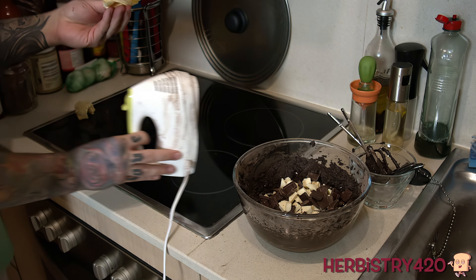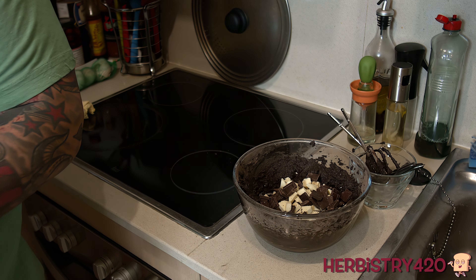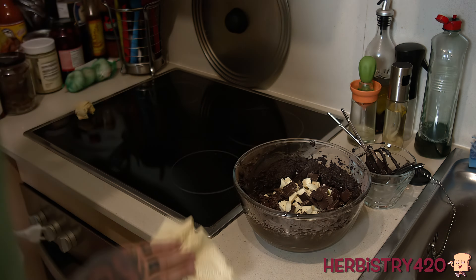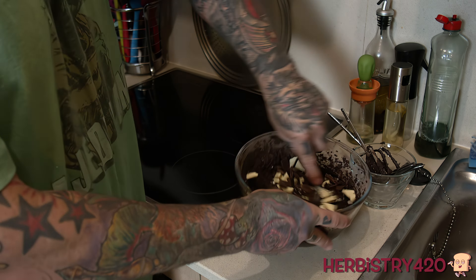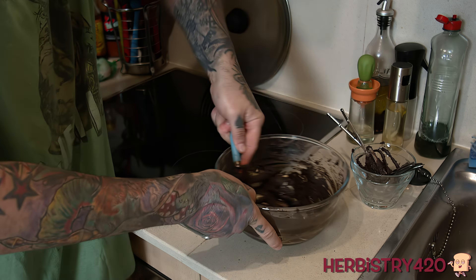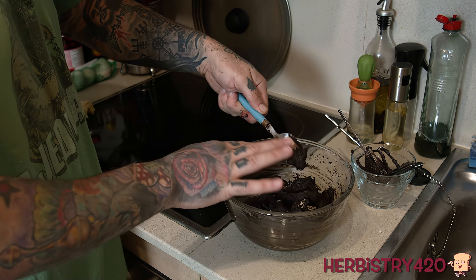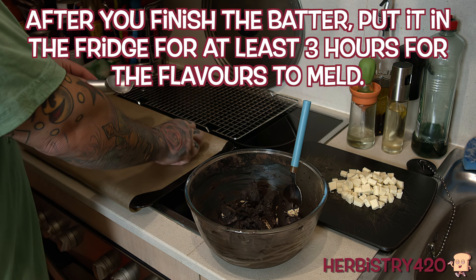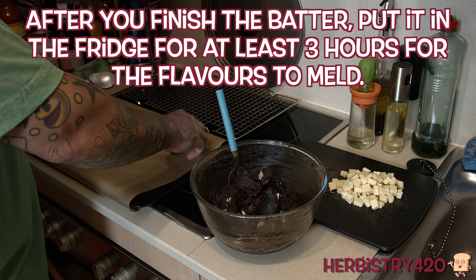After mixing that all together, I folded in roughly 200 grams of chocolate. I was thinking maybe I'm okay with that 200 grams, but as I was waiting for this to meld in the refrigerator for three hours, I went ahead and bought another white chocolate bar to add some pieces at the end — that's optional, of course. After combining everything, put it in the refrigerator for approximately three hours minimum, so all the flavors can combine and meld.